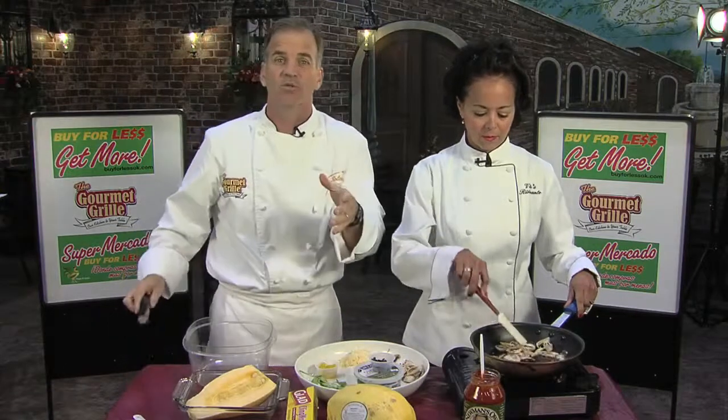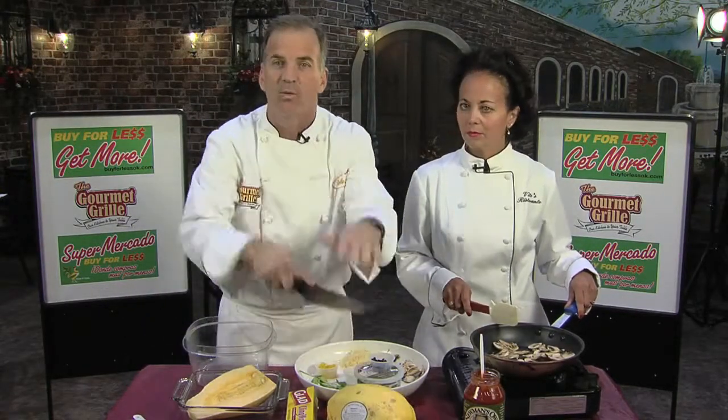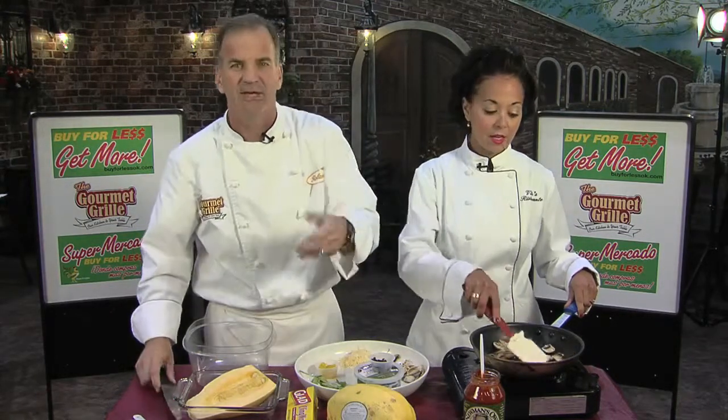Spaghetti squash is hard to get into, but after you do that, everything's nice and easy. You've just got to hit it and work your knife through it. If you're afraid you're going to cut yourself, put a towel on top of the knife — that makes it a little bit easier.